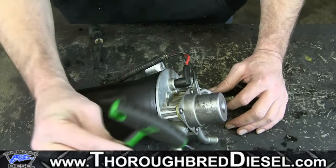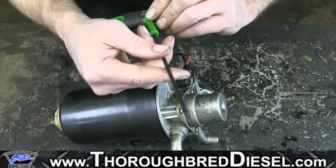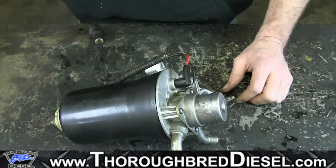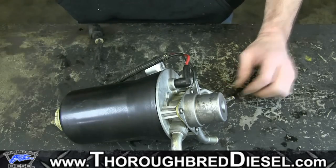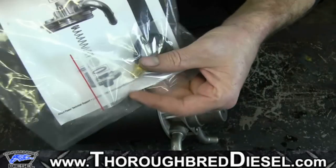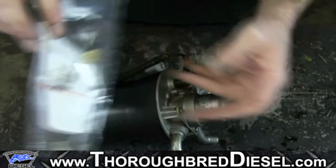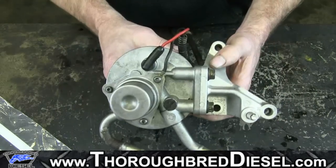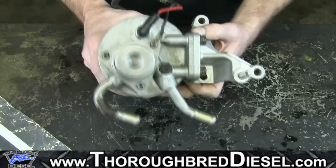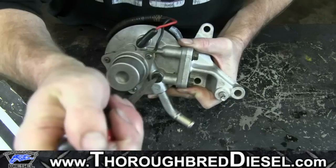To do the job, you're going to need a T20 Torx — this is going to be the tool that you use the most, just any T20 Torx bit — and a seal pick flat tip screwdriver. Now, the nice thing about the AP0029 kit from Alliant Power is it actually comes with a new bleeder screw, and it's the brass bleeder screw.